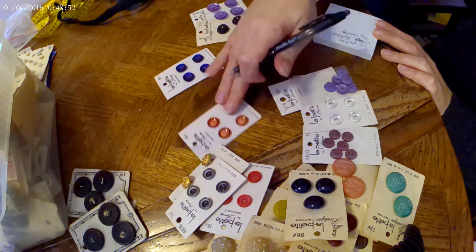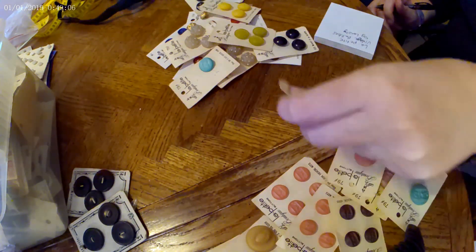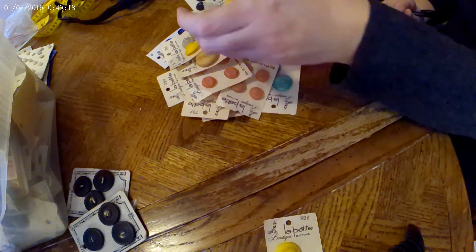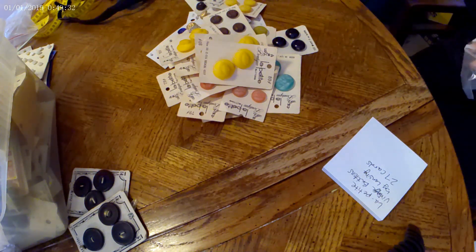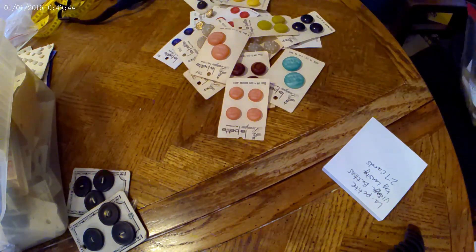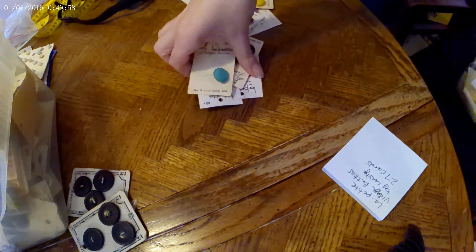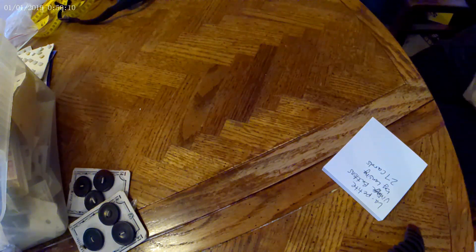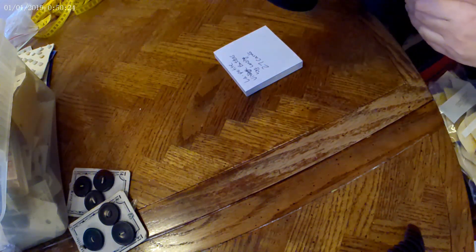I ended up just putting those extra ones into a large lot altogether. I'm counting how many cardboards I have — not the number of buttons, but the number of cards. I had 27 cards with three buttons on average on each card, so I'm looking at close to 90 buttons just in this lot. It was easier for me to count cards than count buttons. When buyers look at my description and photos, I want them to know exactly what they're getting.